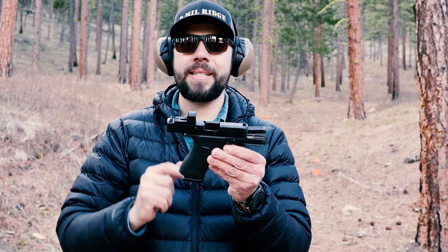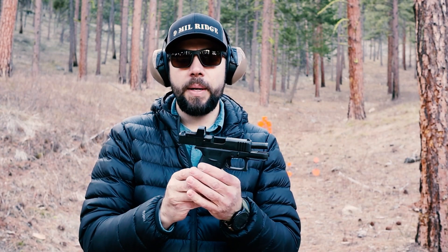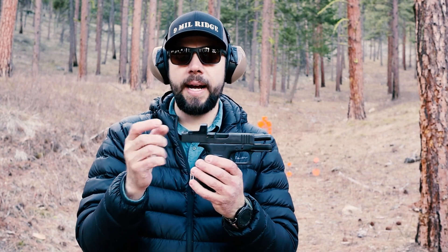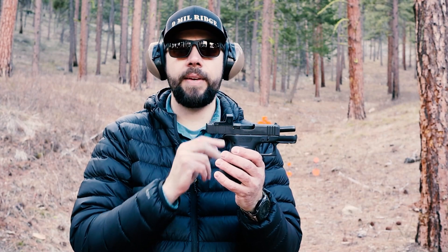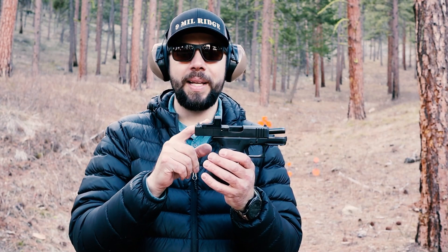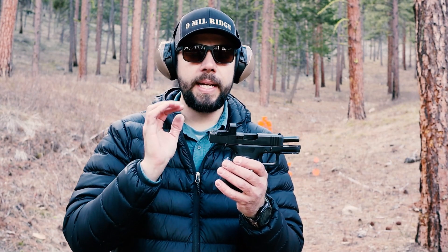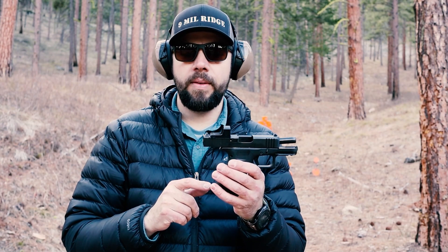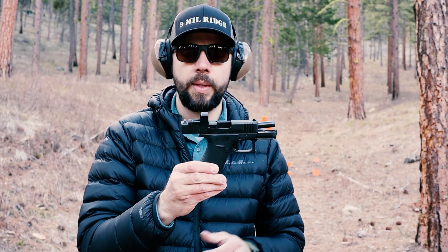And then that MOS cutout — I really like red dots nowadays. I used to not like them, but I do like ones that have the cutout in front of that rear sight so you can retain your iron sights if the optic fails. This particular one, the Romeo Zero, seems to fail about every three months — the battery just drains. I think it's just mine specifically. All the other ones don't seem to do that, and they do have a new model that's supposed to be even better. But mine does that, so I might have to send it in to SIG to get that replaced or a new one.